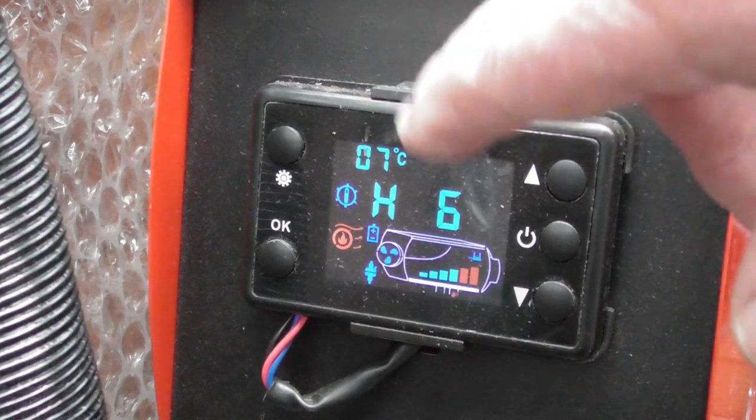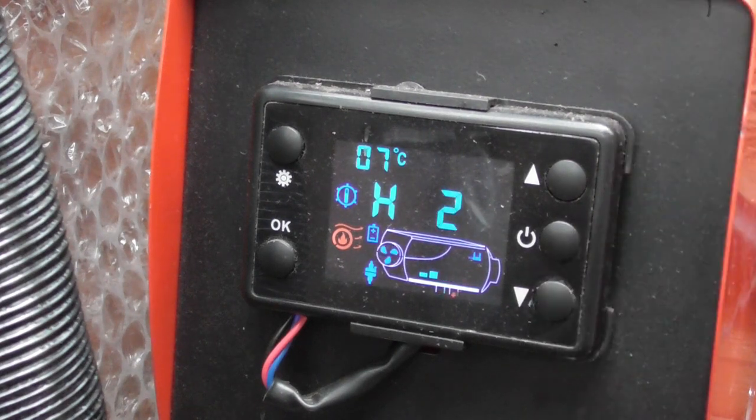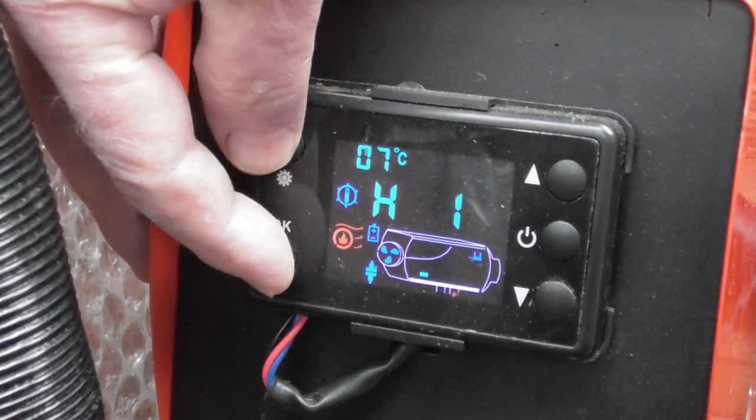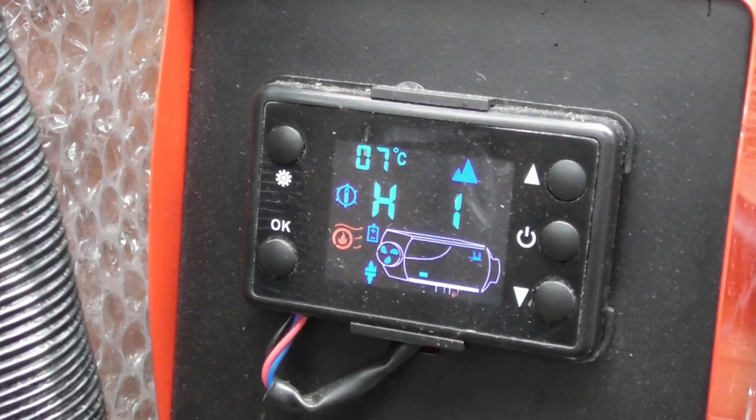We're starting to get a bit warm now so I'm going to turn the setting down. That's where I usually run it — on one. Now I'll press these two buttons until I get the little mountain symbol on this side, and whatever setting I have it on, that reduces it to half. So it's just trickle feeding now and we've got some proper heat coming on.